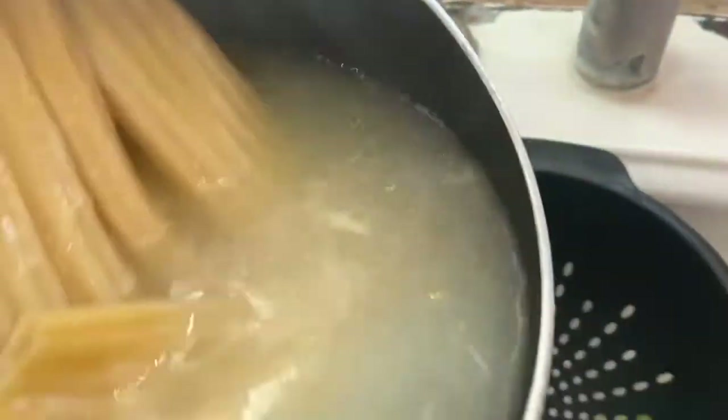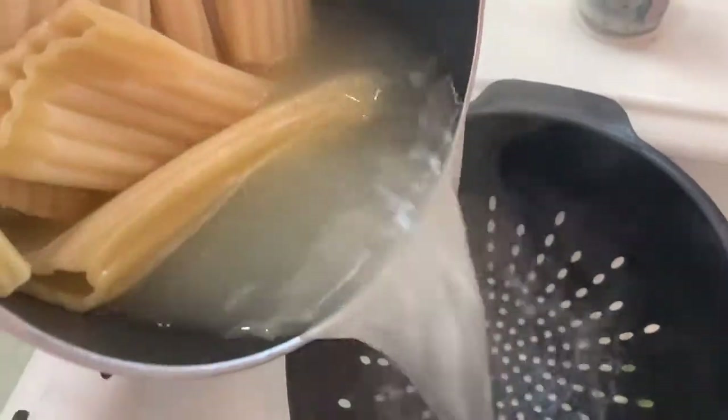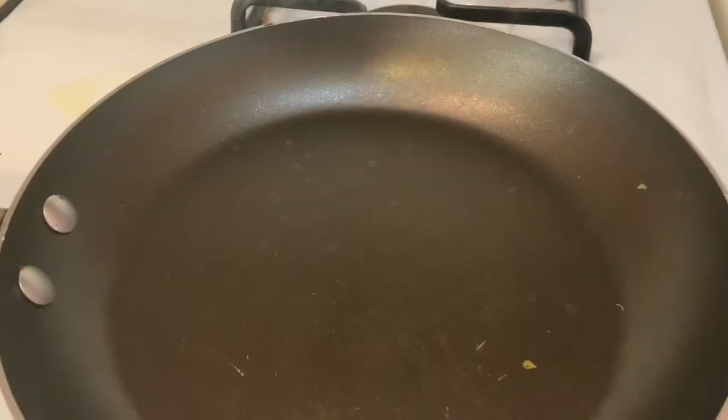Our next step is going to be draining — we're going to drain the pasta now. Then we're getting another pan and adding your oil, one tablespoon, because we're going to heat up our chicken that's almost cooked.